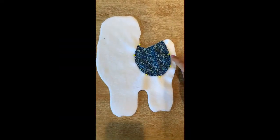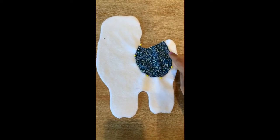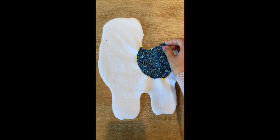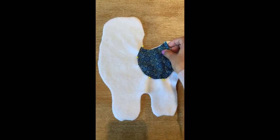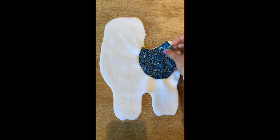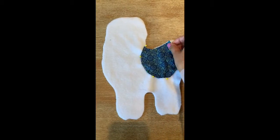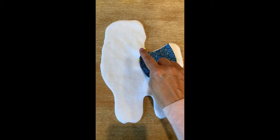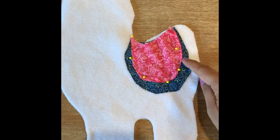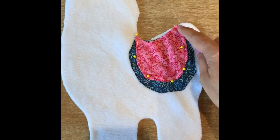Pin the first layer of the saddle and do a running stitch all the way around. I've folded the saddle, but if you want to leave it as a raw edge you may. Go ahead and pin and do a running stitch all the way around. Then pin the second layer to the first and do a running stitch all the way around.